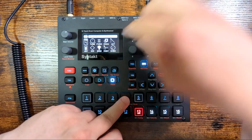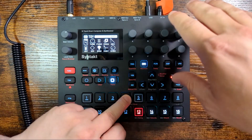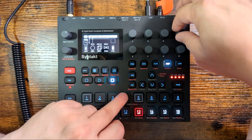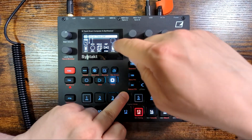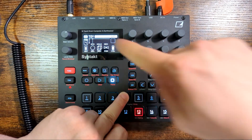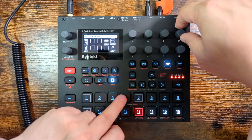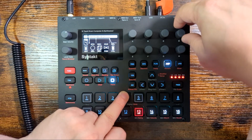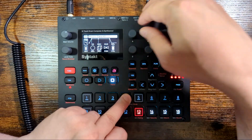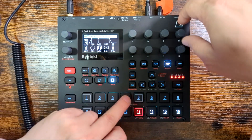One thing to note: decay on this one — all the machines are different in this — even maxed, with amp maxed and set to infinite decay time, it won't hold forever. So you can't make pads this way. The way you have to do it is go to amp and change the mode to ADSR. When it's on ADSR, you can hold for as long as you want and make your little pads or whatever you want it to be. So that's how you do that.